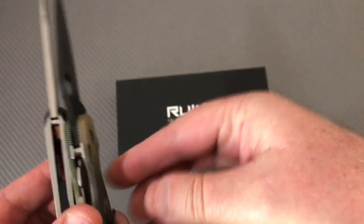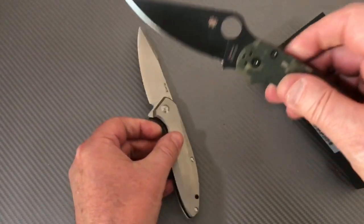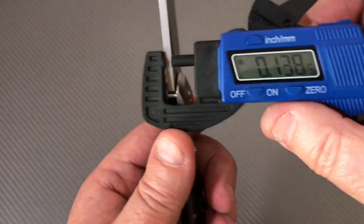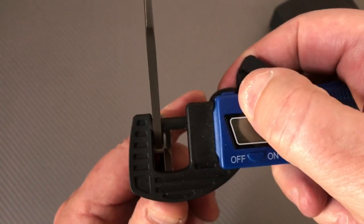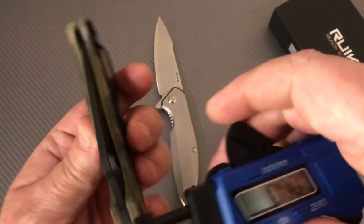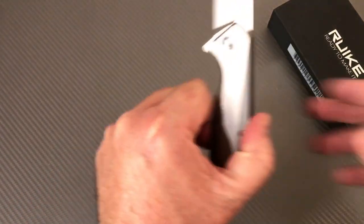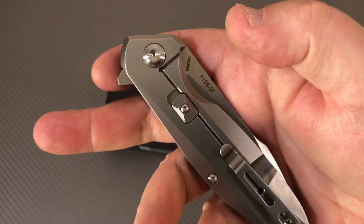Looking at blade stock, the Ruike's is a little thicker at 0.135 inches — about three and a half millimeters. Comparing it to the Paramilitary, it looks bigger but it's actually the same thickness. Same blade stock as the Para 2.